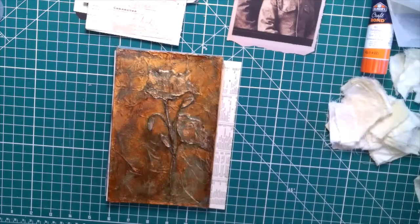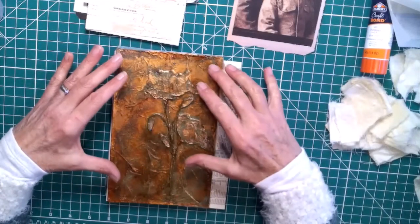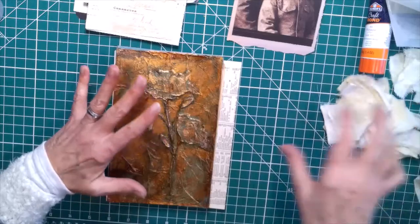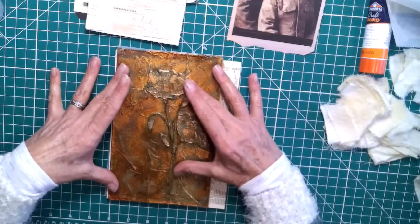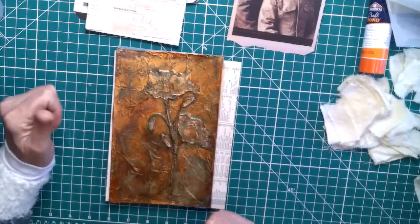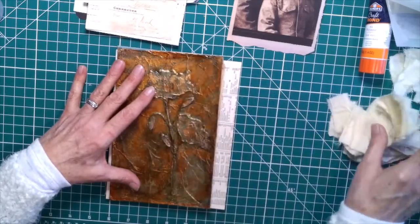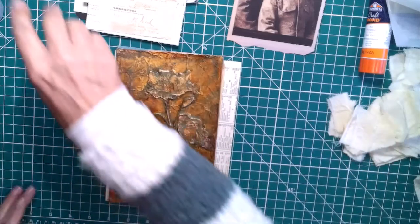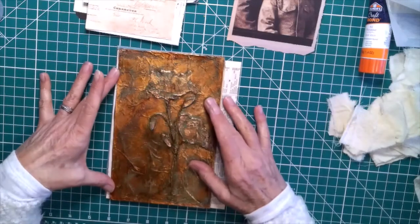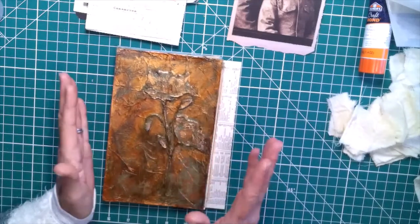I had several different things out that I thought I would try, all of which you can use in this system including paper, fabrics, whatever you want to do. I'm going to use tea-stained muslin tabs and also some book binding tape. I'm going to use that for my front and back just because I want to — no other explanation, just because I want to.